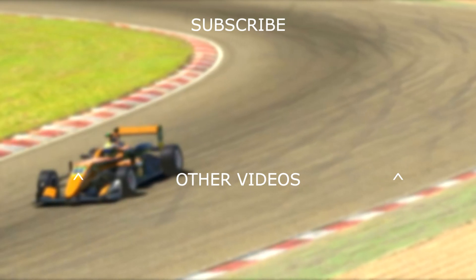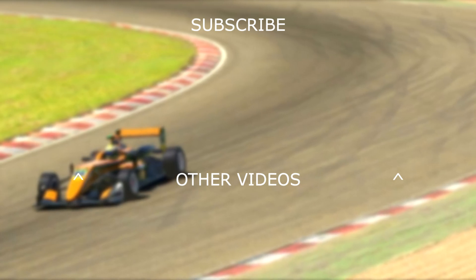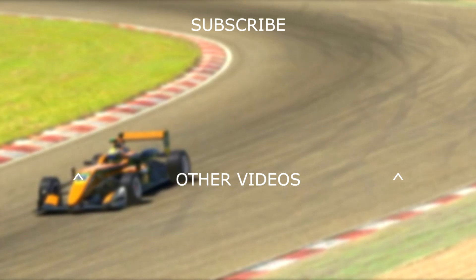If you liked this video, give it a like, and if you really liked it, subscribe and hit that notification bell. Hope to see you in another video — whenever that may be. Thanks for watching, cheers guys, bye.